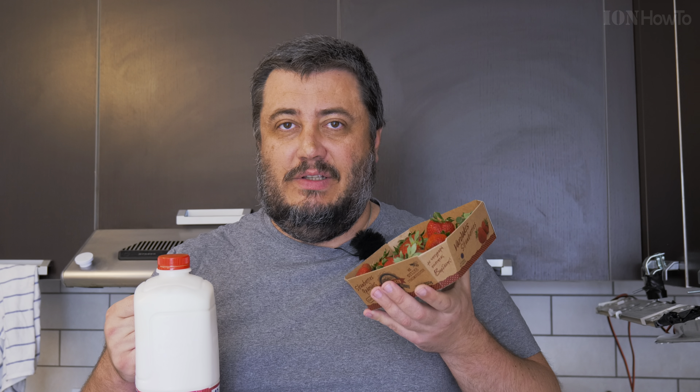Today I'll show you how to make a delicious kefir smoothie with fresh strawberries and homemade kefir. This is gonna be epic.